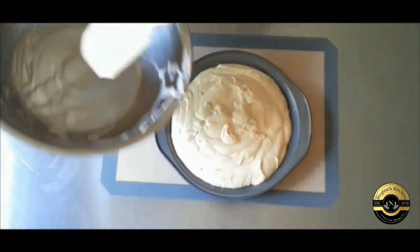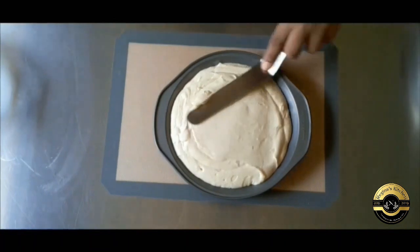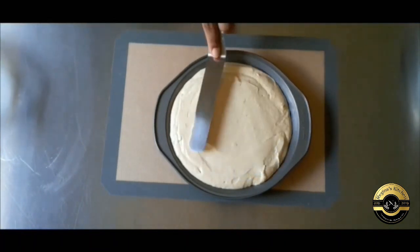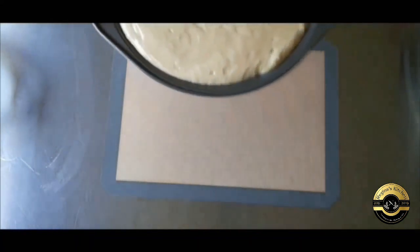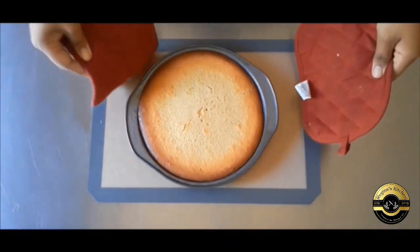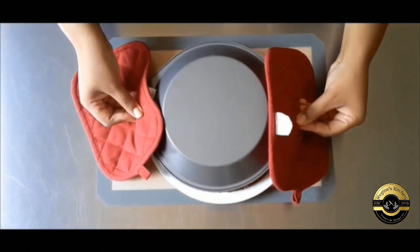A little crumb on your skewer is fine, you just shouldn't have any wet batter. After you have removed it from the oven, let it sit for 5 minutes in the pan then turn it out onto your serving plate. Be very careful because it's still very hot.